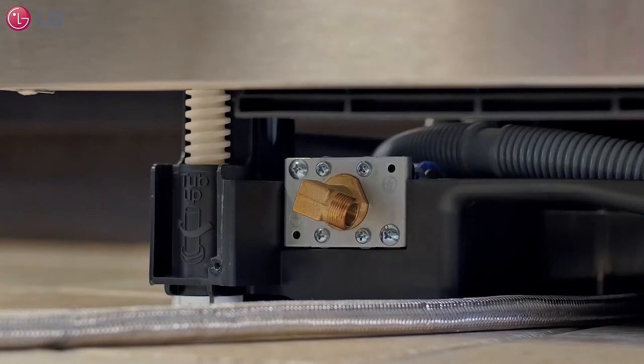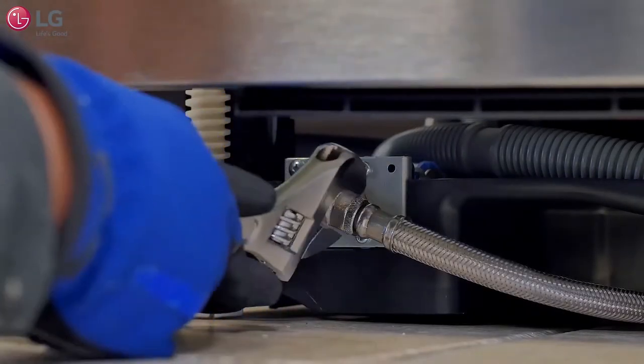Connect the water supply lines to the inlet valve and use a wrench to tighten firmly.